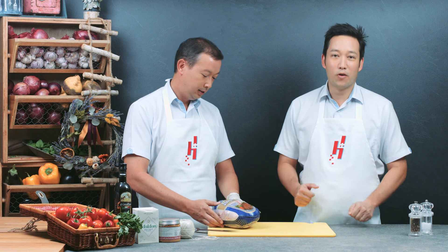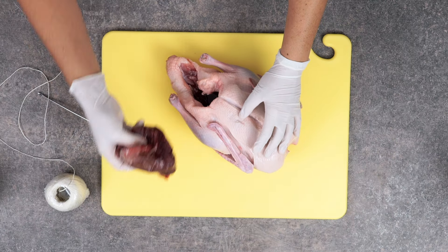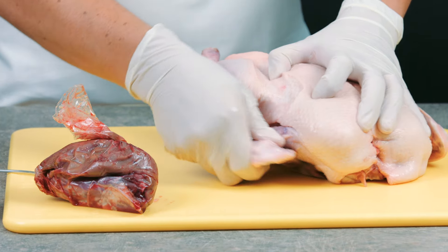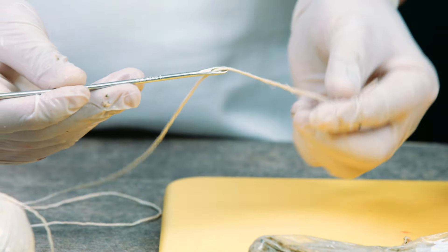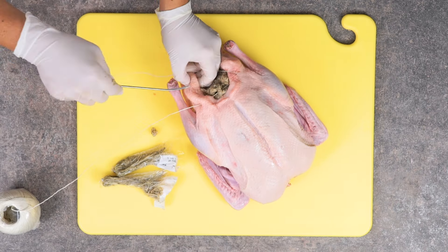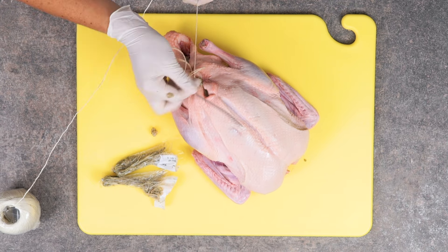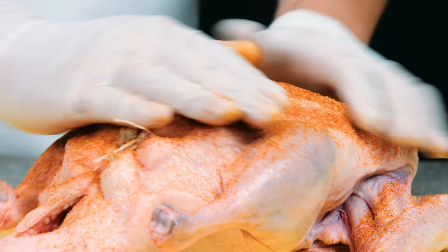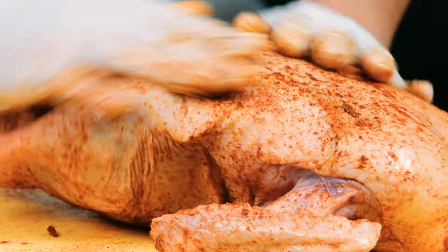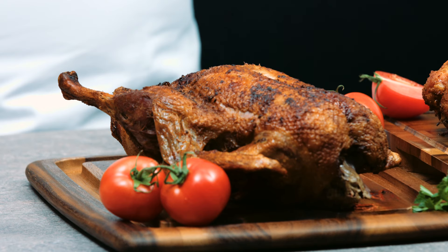Duck is more flavourful than turkey with a slightly gamey taste. The ducks we sell in the store weigh about 2kg each and are tender without being too fatty. You would need at least a 45cm oven for a bird of this size. Roast at 160 degrees Celsius for about one and a half hours or until the liquid inside the duck runs clear in appearance. This will be good for 4-6 people.